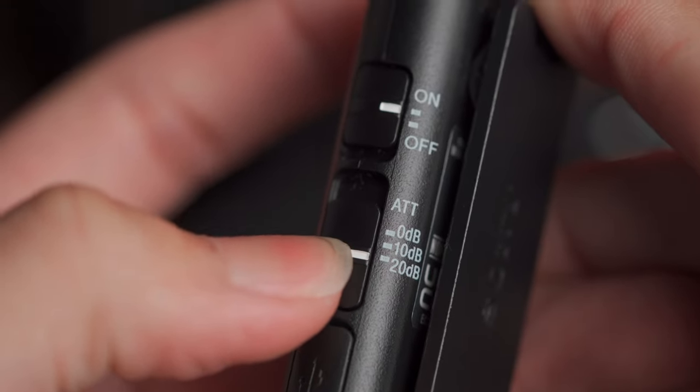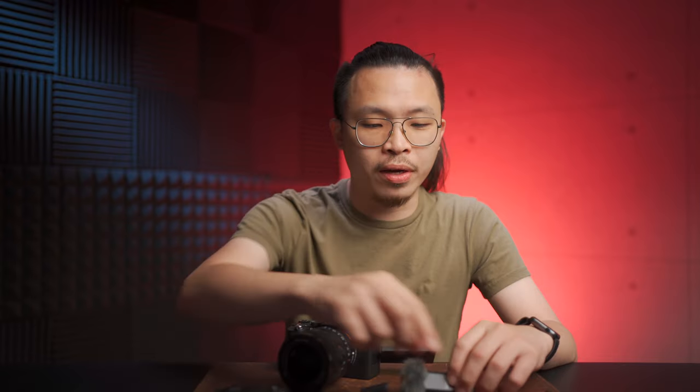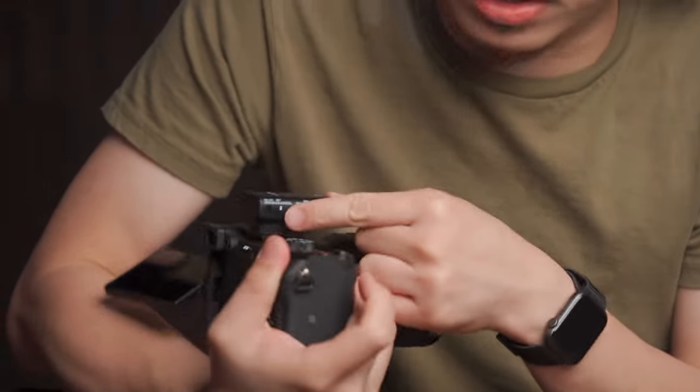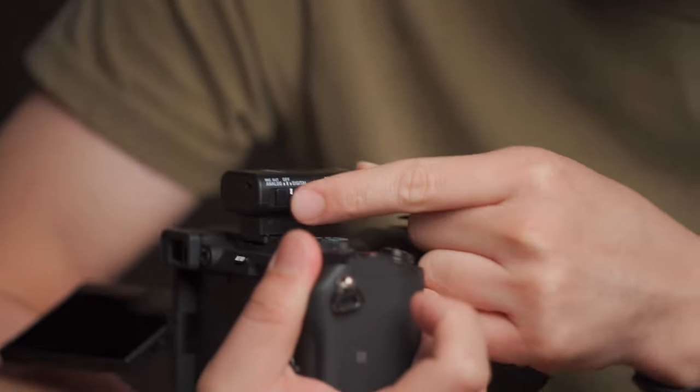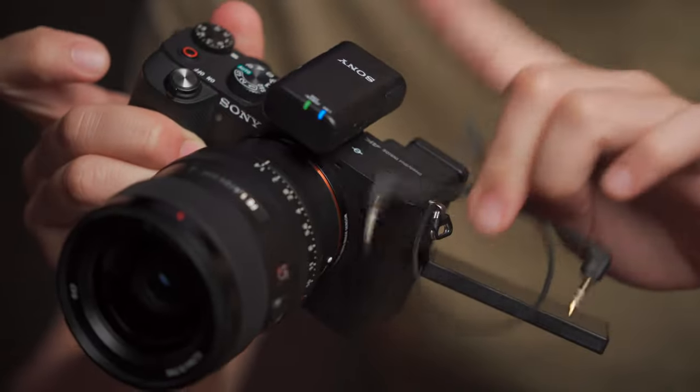When the mic is sending a digital signal, we have no control over audio gain on the receiver body — only on the mic itself, which has three levels: 0, minus 10 dB, or minus 20 dB. But if you want control over mic level, you can use the analog input using the included 3.5mm aux cable. Using the switcher, you can shift from digital to analog, then plug the cable from the receiver to the camera body and control your audio level inside your camera.